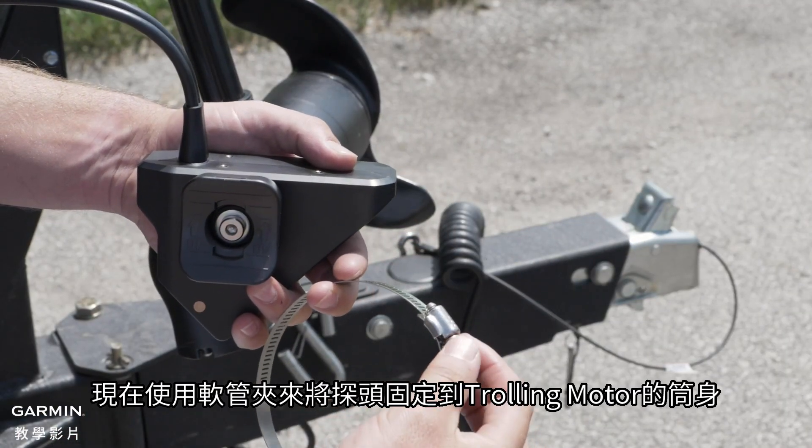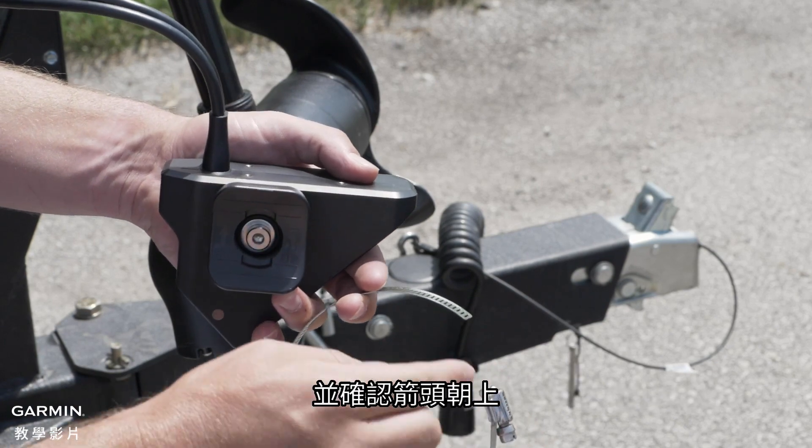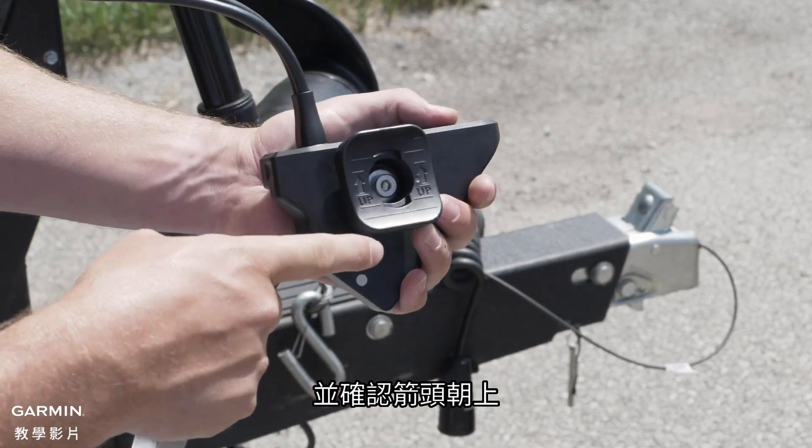Now use the hose clamp and secure the transducer to the barrel of the trolling motor, ensuring the arrows are facing up.